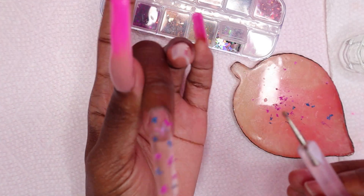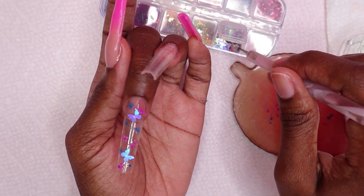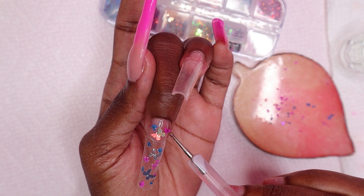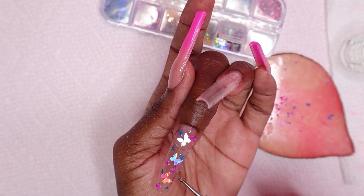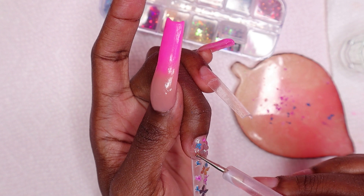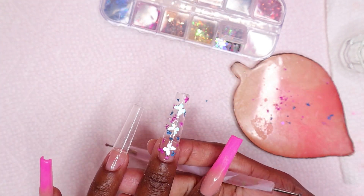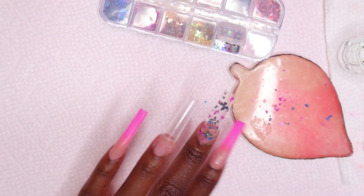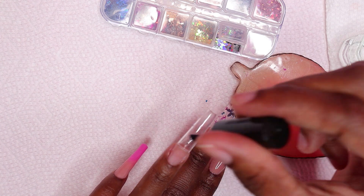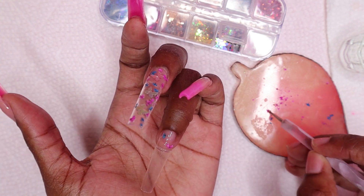I'm also picking up some of the silver butterfly glitters and placing them on the nail. I didn't want my hand in the lamp too often, so ideally I would have applied the flowers first, cured, then gone in with the butterfly glitters. These butterfly glitters are not flat — the wings are still sticking out. If I wanted them to lay flat, I would have had to use my silicone stamper along with my mini LED light. I decided to just place them as they are and hope for the best since I plan to encapsulate. I cured the middle nail for 30 seconds and I'm doing the same on the ring nail.